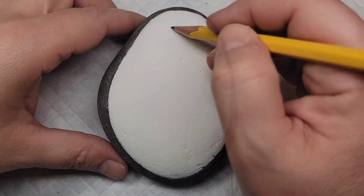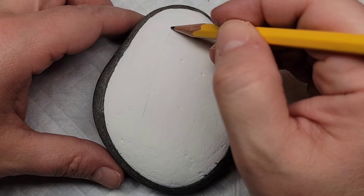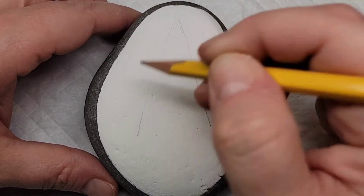Now that we've magically base coated this rock with gesso and white paint, I'm going to take a pencil and line out a simple triangle Christmas tree.